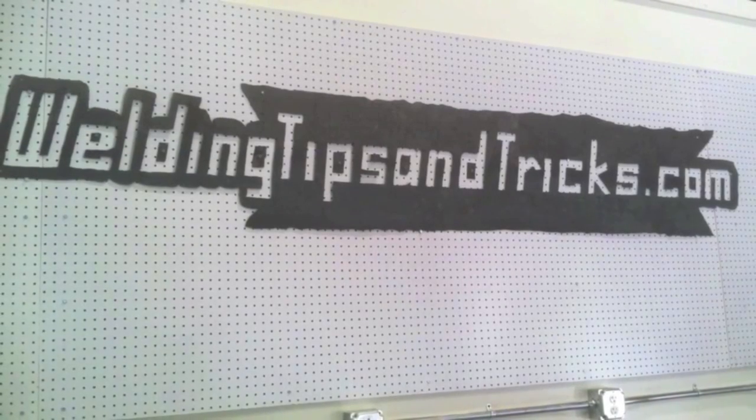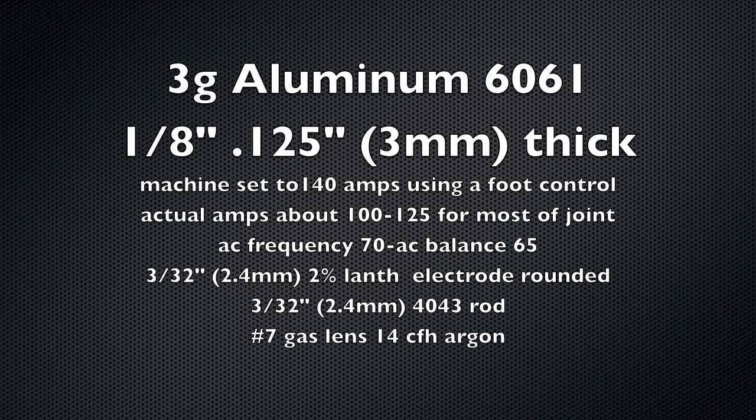Hey, thanks for watching another video from WeldingTipsAndTricks.com and Welding-TV.com. This week we are jumping right into vertical uphill 3G butt joint in aluminum — 11 gauge aluminum, that's 1/8 inch thick and it's 6061.